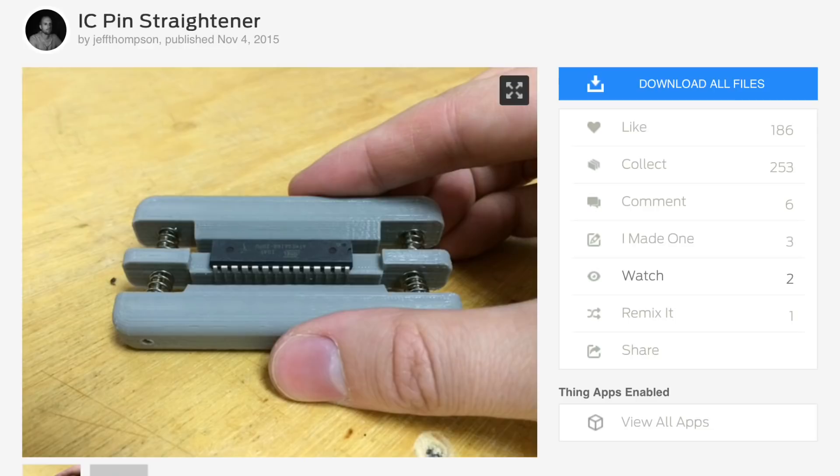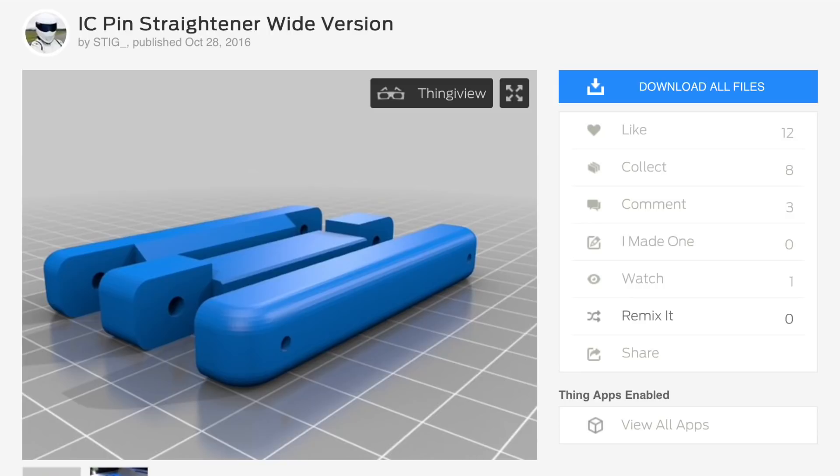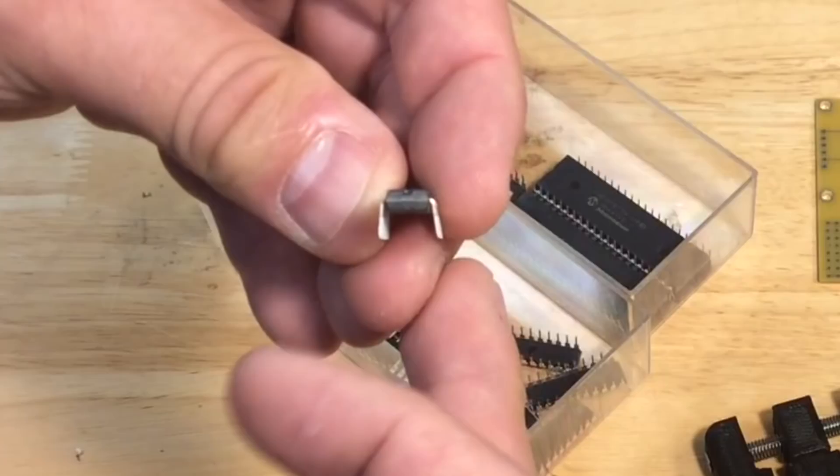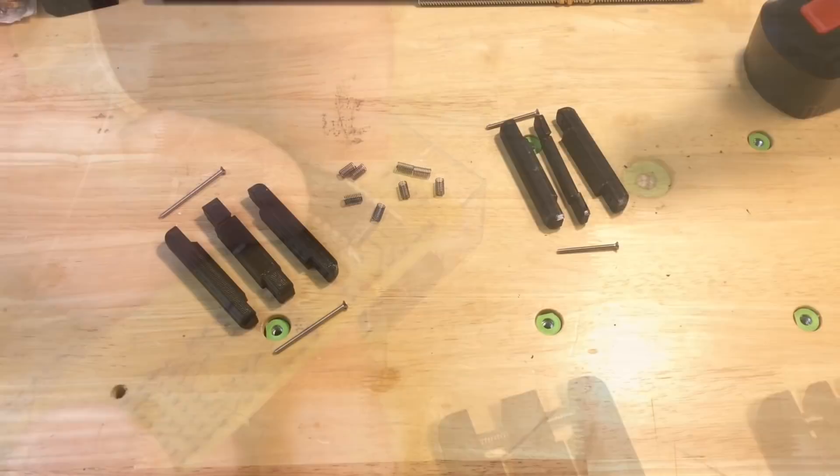I also wanted to print an IC pin straightener. Here's one from Jeff Thompson that I found on Thingiverse, and here's another version by user Stig, also on Thingiverse, for wider chips. You need this because when you buy chips the pins are bent out — that's for machines to insert and hold them in place — but when you do it manually those bent pins won't let you insert the chip into the circuit board. That's where a manual pin straightener comes in handy.